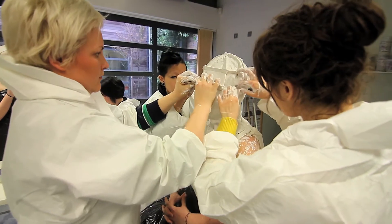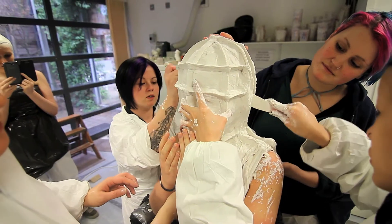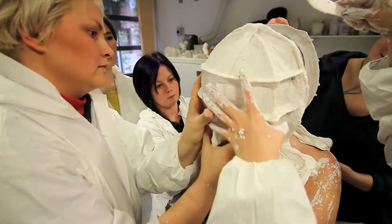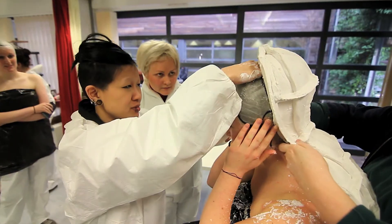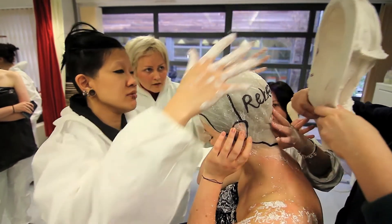It is then supported by plaster bandage, which goes hard when it is dry and is the same thing used to cast broken limbs. Once the live cast is removed, it is ready to be filled with plaster to create the finished cast ready to start sculpting.